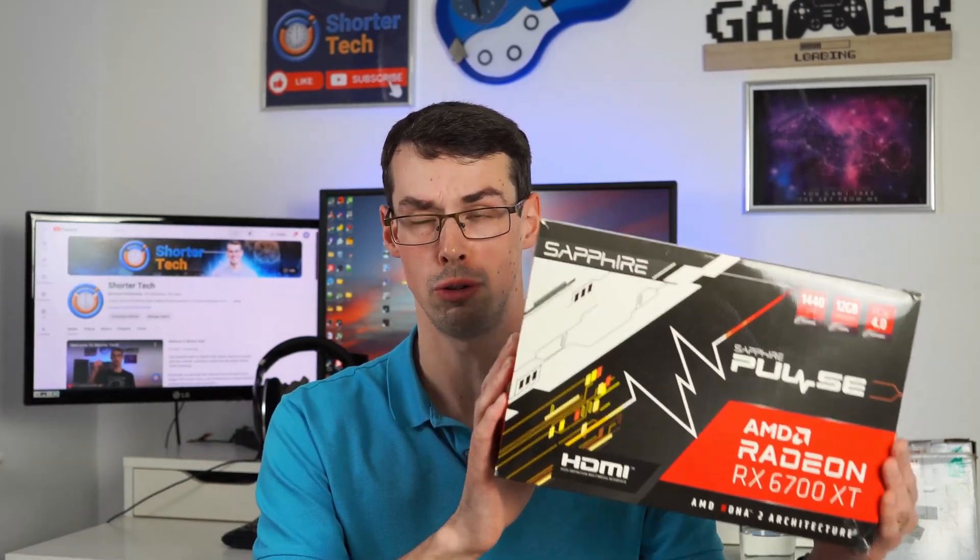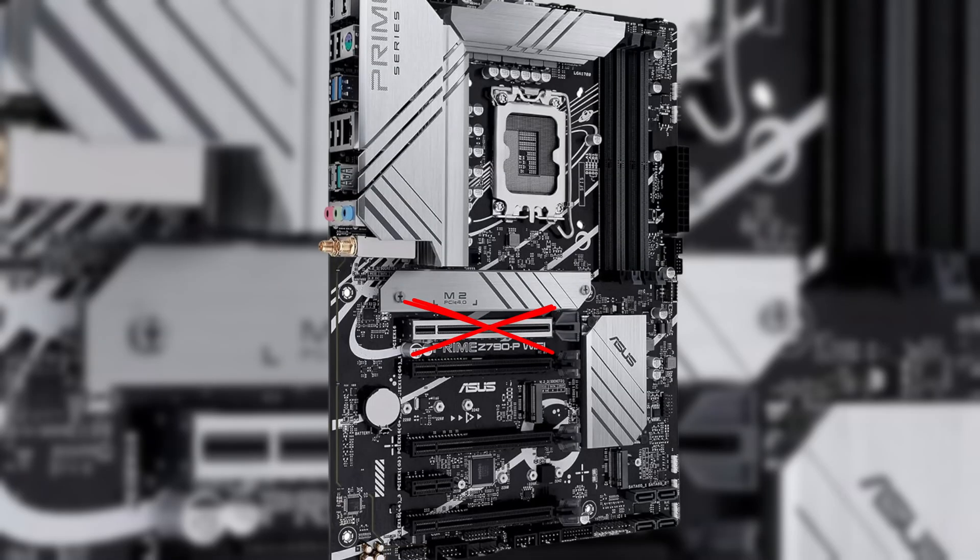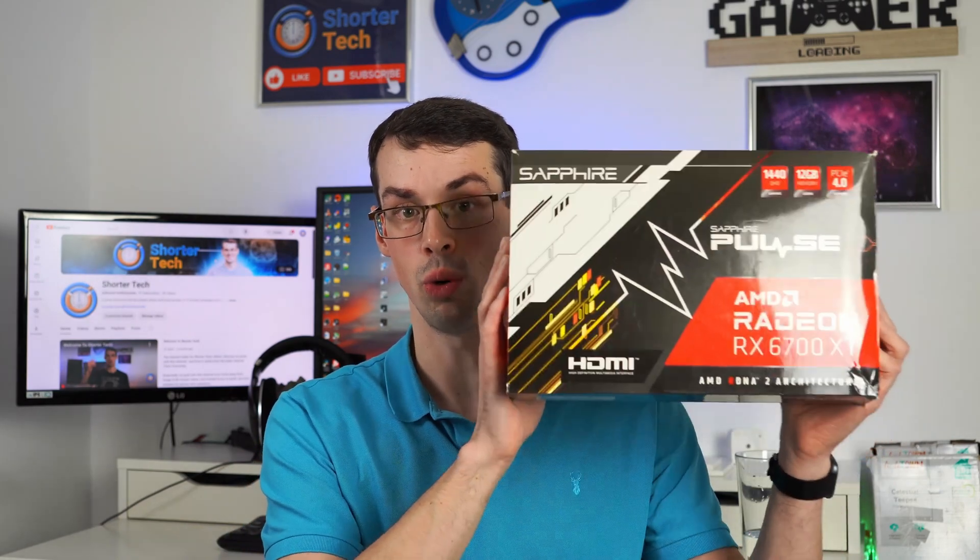That's actually a perfectly understandable mistake that beginners to PC building might make. So I wanted to do this video as a bit of a PSA to say that it's absolutely fine to have a Gen 4 or even a Gen 3 graphics card and plug that into a Gen 5 PCIe slot — it's absolutely fine. The slots and the graphics cards are backwards and forwards compatible, meaning you don't have to worry about avoiding that top slot if it's running at PCIe Gen 5. All that'll happen is when you put a Gen 4 graphics card into it, it'll run at Gen 4 speeds, not Gen 5 speeds, but that's absolutely fine.